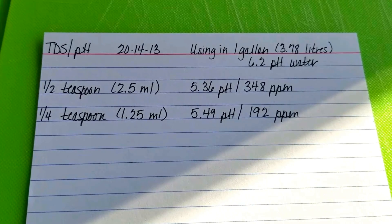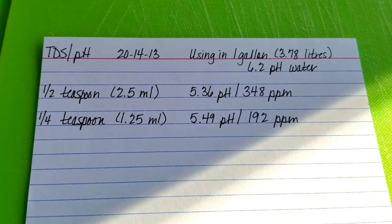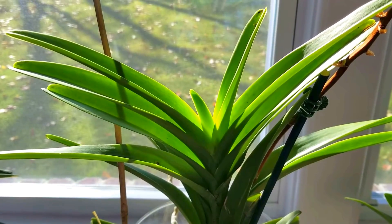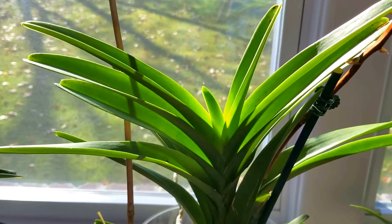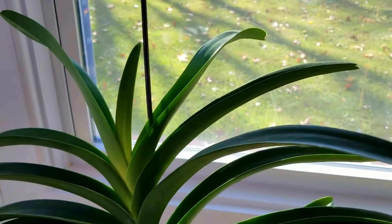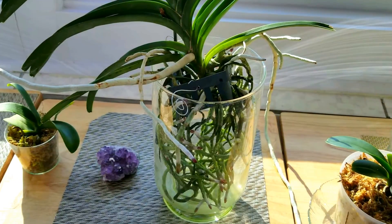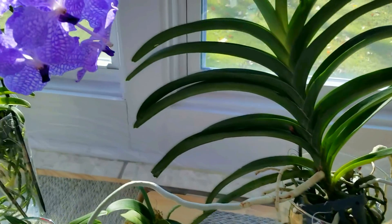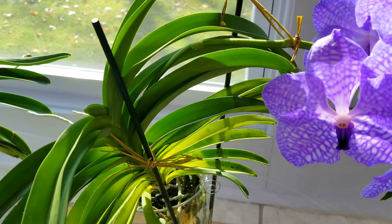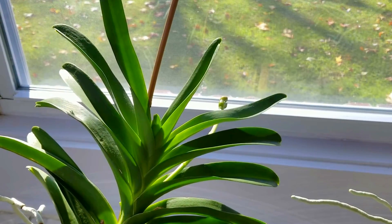Probably next month when we get colder temperatures, I'm going to reduce the fertilizer further. But with this warm weather right now, I'm going to take advantage of it and use this amount. I'll show you why I want to use that amount with my Vandas especially — they are growing, they have new leaves. This is my beautiful Mother's Day Vanda with absolutely beautiful roots. These roots still just amaze me. Of course, this one has a spike of flowers, and this one is getting a new leaf. See all this active growth. I want to use the fertilizer to help these new growths do their very best.